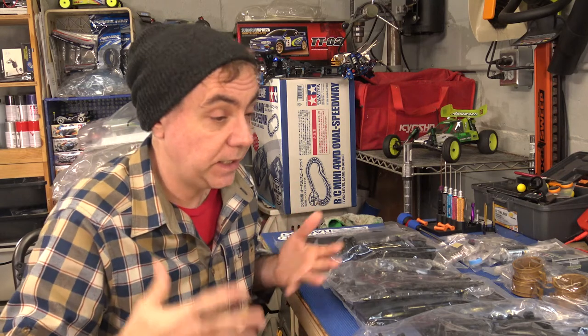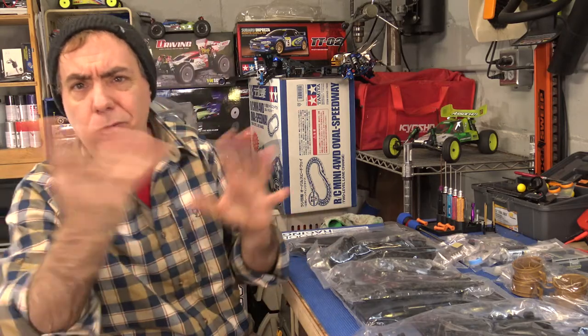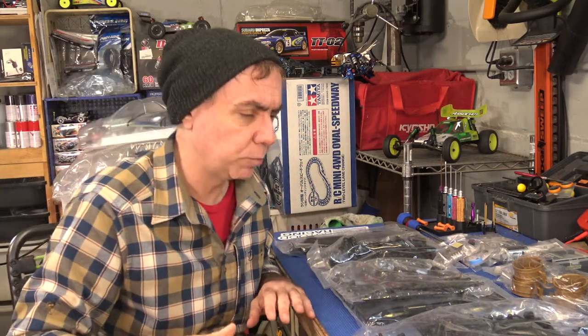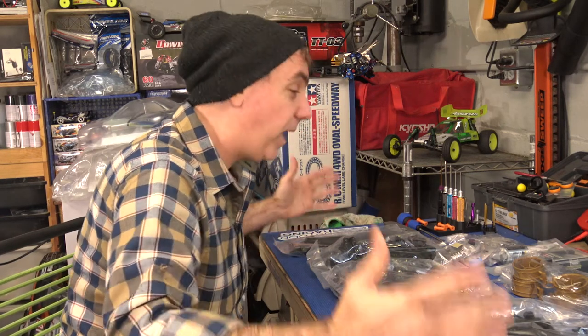It's got a Subaru Impreza body based on the 1999 Monte Carlo version of the car — that iconic blue with the yellow graphics, super exciting. This kit really comes with a lot of great stuff, but I really couldn't leave well enough alone.